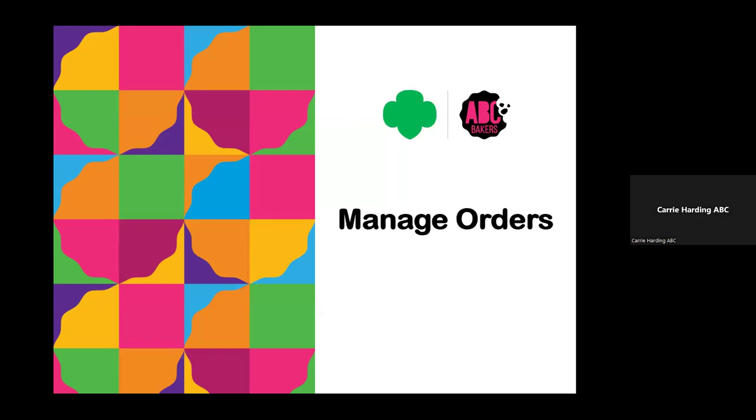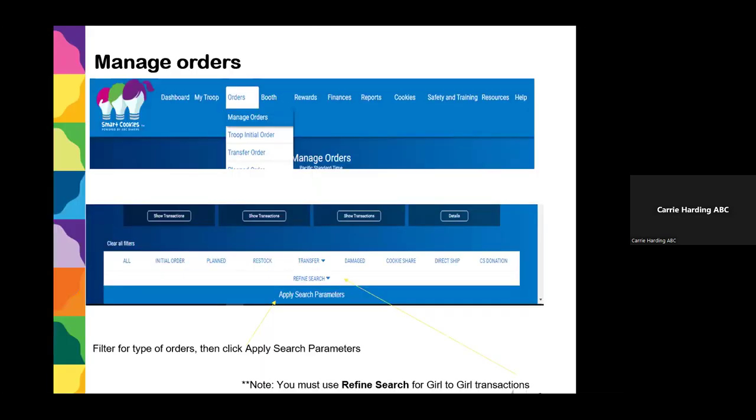Once you've divided out all the cookies and done all your troop-to-girl and booth transfers, your inventory should match what Smart Cookies thinks you have. If you need to make changes or review a transaction, go to Manage Orders — go to your Orders tab and click Manage Orders. This screen pops up with all different types of orders and you can filter by type, or click All to look at all orders. Filter for the type of order you want and then hit Apply Search Parameters.